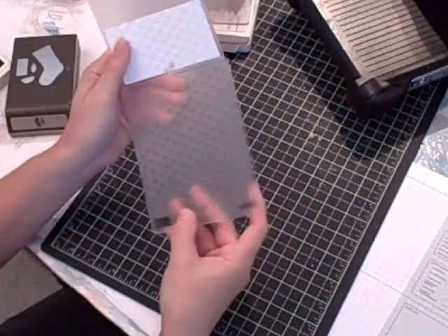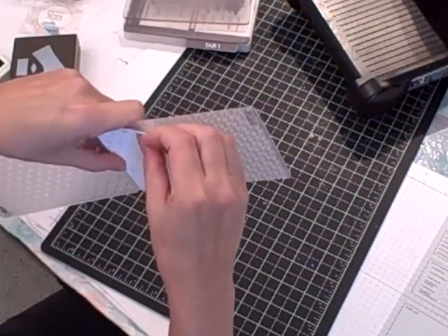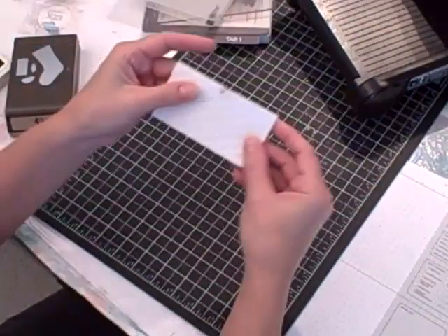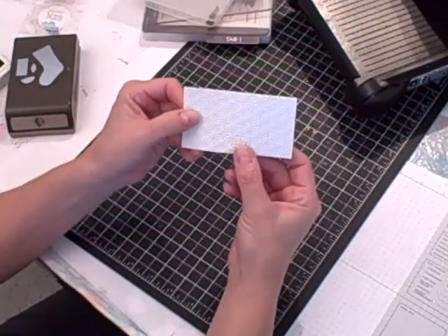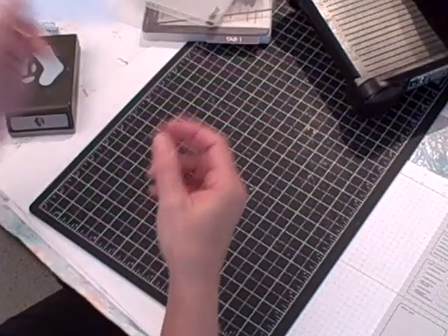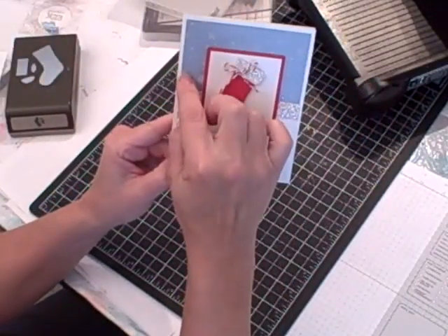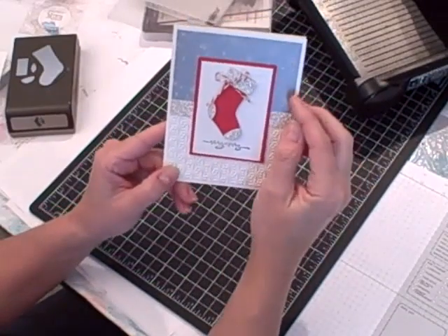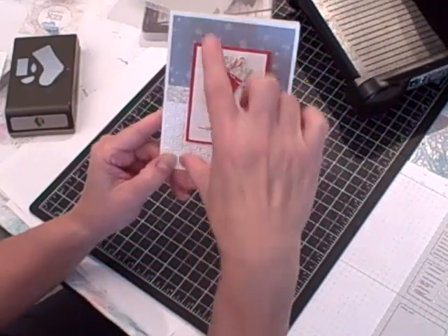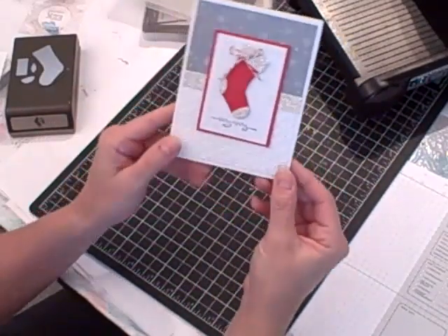My embossing folder does a really deep impression — so deep that the cardstock almost has to be peeled off. And there you go, that's all done and ready to go on the card. What I did was adhere the brushed silver cardstock, already stamped, and the Snow Burst layer together, then put it on the whisper white card base.